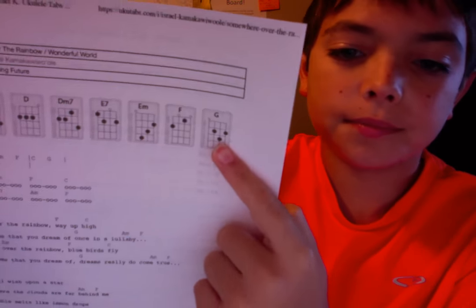Now you need the chord of G, and I think we're good. So let's get started.